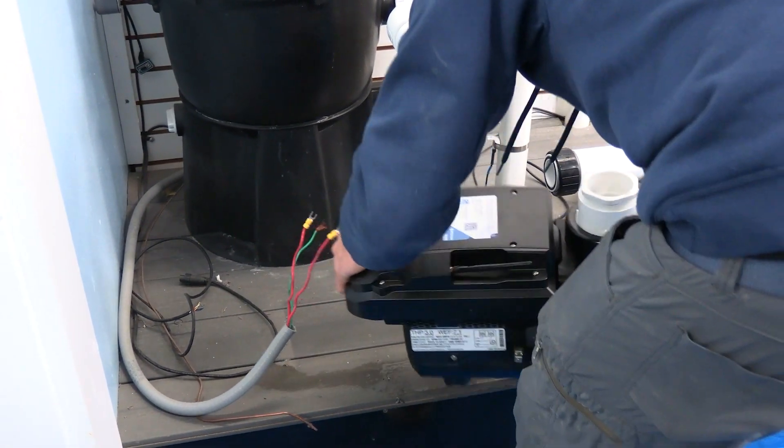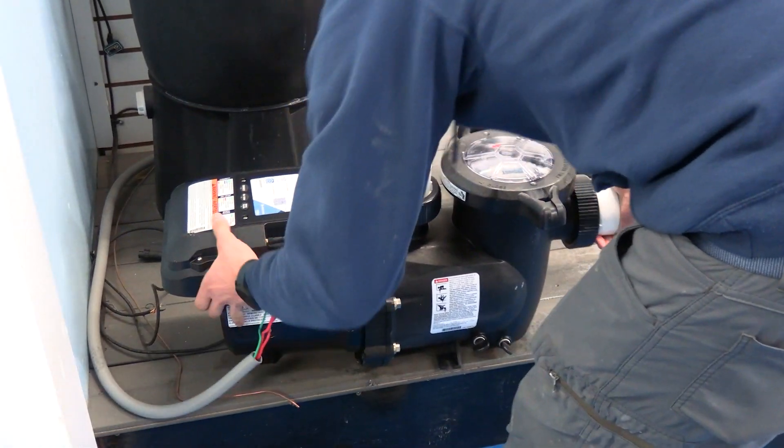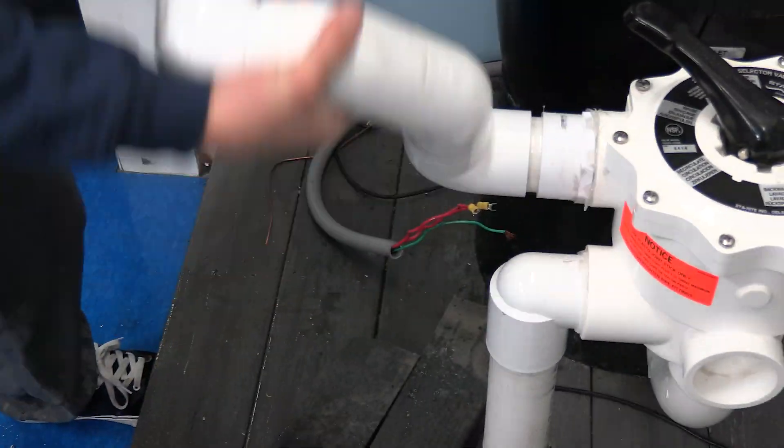With the old pump removed, we will now begin to install the new pump. We'll start first by staging it. We will now begin adapting the new pump to the old fittings. As they are not the same, we will now have to make new connections to install this new pump.